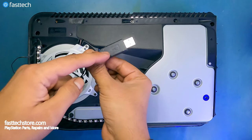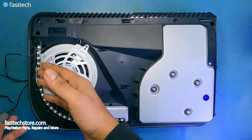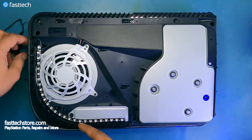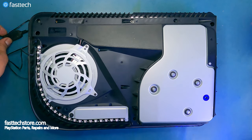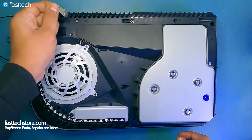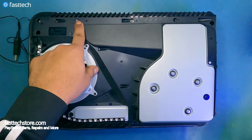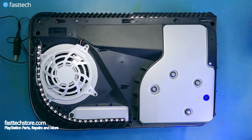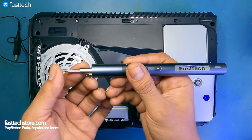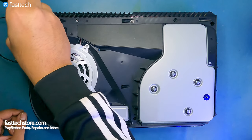On your PS5, you will not see this USB cable and strip — this is the Fasttech LED RGB mod we did earlier. We're going to remove this warranty sticker, put it to the side, and you're going to see another T9H screw underneath. We're going to hook up a T9H bit to our Fasttech Pro Auto Kit, or even a T8H would work, and remove these screws.